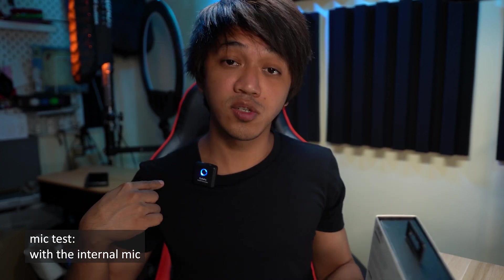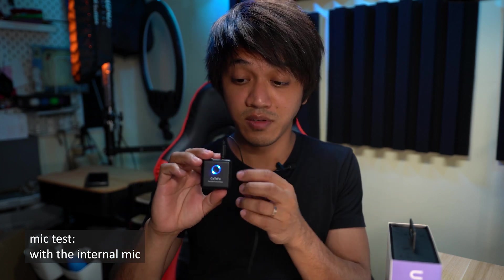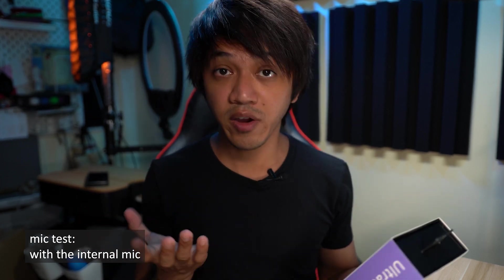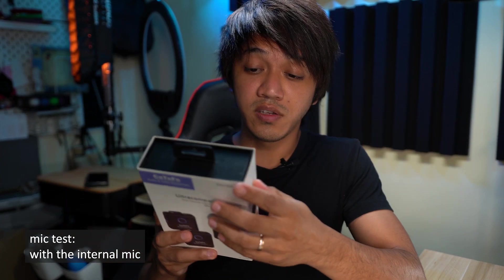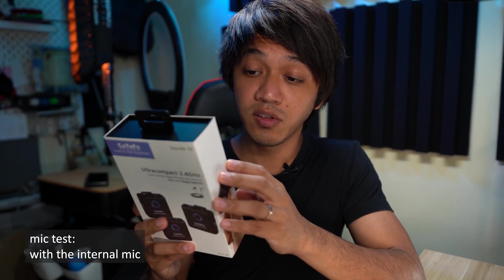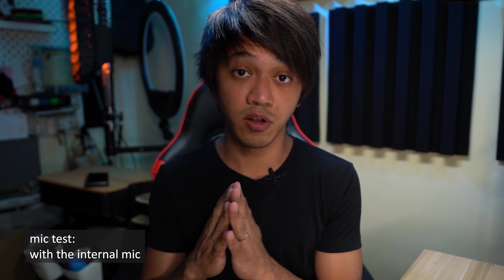Now I'll switch over and install a lavalier microphone on the transmitter to see if there's a difference in audio quality. This is the Star 200 T2 with the lavalier microphone plugged in. I'll try to speak at the same volume as before and read the same text: 'CaTeFo Star 200 is a new generation 2.4 gigahertz wireless microphone system, dual channel, for capturing audio with dual subjects — smartphones, tablets, DSLR cameras, consumer camcorders, PCs, etc.'